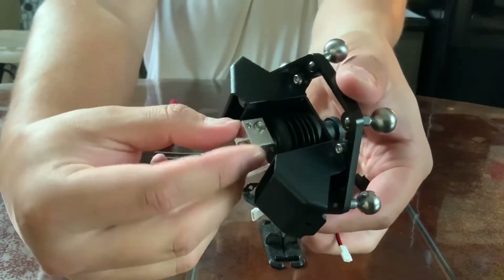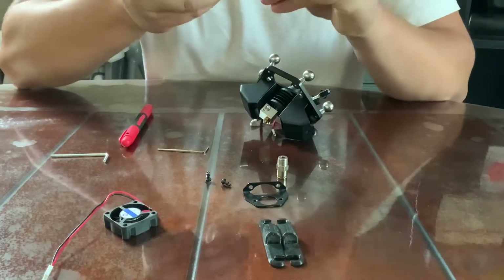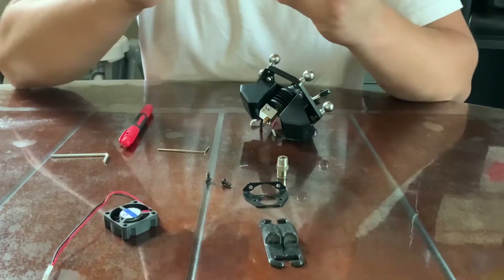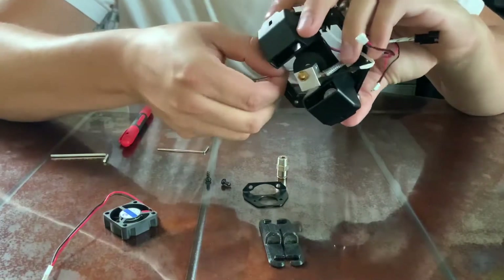This is a good time to make sure that your hot end is aligned correctly with those fans — just make it squared off. That's what the grub screws are doing; they hold it in there.